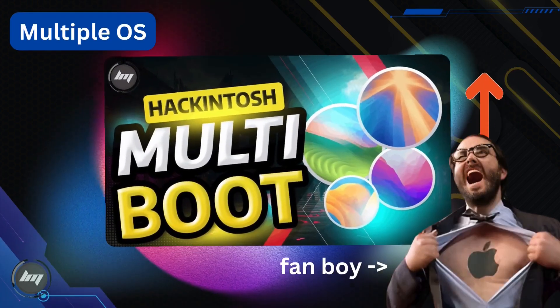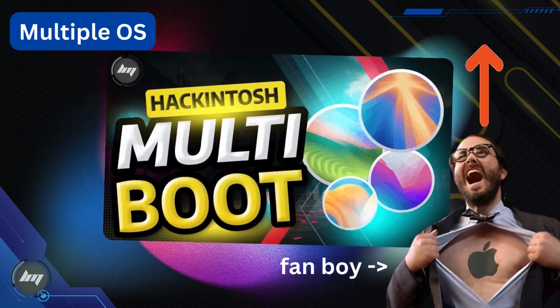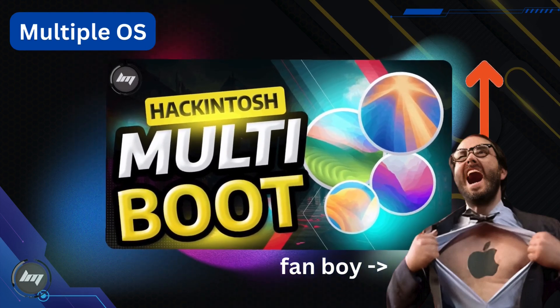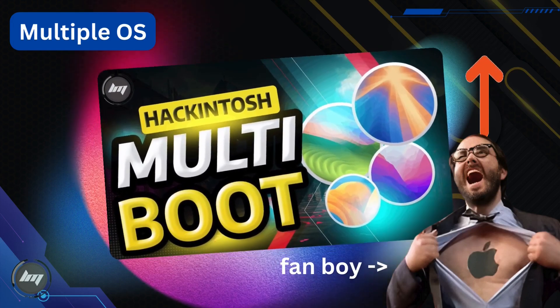You want to have some macOS party on your computer, experiencing the different versions of macOS. For whatever reason you want to go there, you will learn how to do just that in this video tutorial. Click the link in the top right corner of this video to visit the guide.